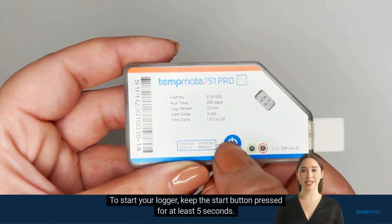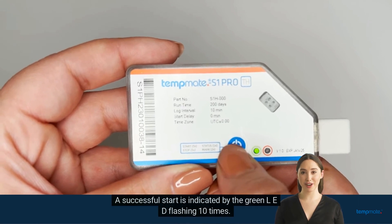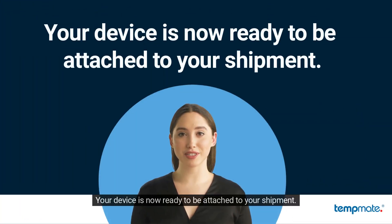To start your logger, keep the start button pressed for at least 5 seconds. A successful start is indicated by the green LED flashing 10 times. Your device is now ready to be attached to your shipment.